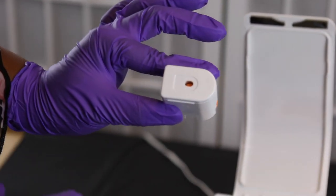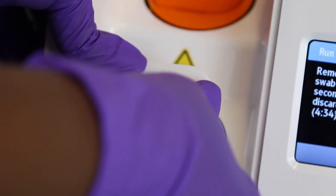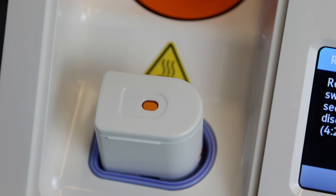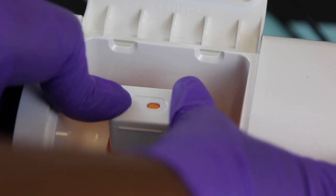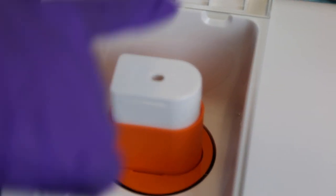Take your white cartridge from package two and make sure it's oriented correctly. Push it into the blue receiver. When you do this, you must verify two things: you must hear a click and you must see the orange button pop up. If this does not occur, your test will be invalid. Then take the white cartridge out of the receiver and place it into the orange base as shown. You must hear a click and see the orange button go down — if this is not done, your test will be invalid.